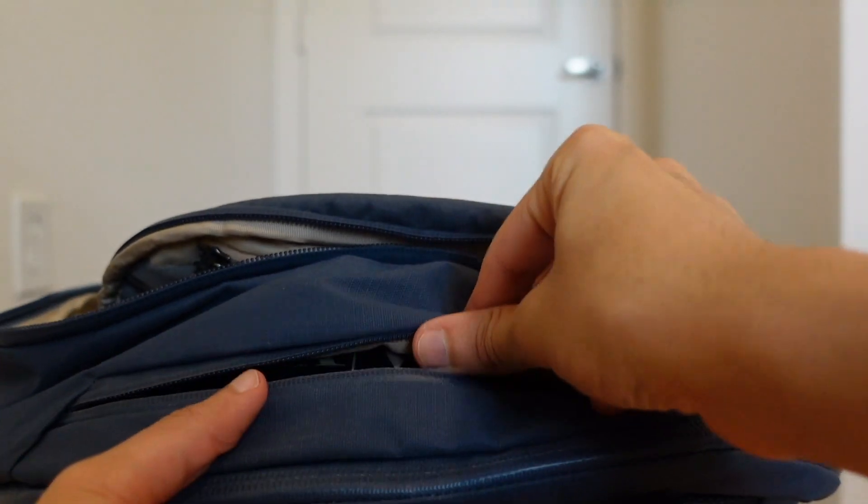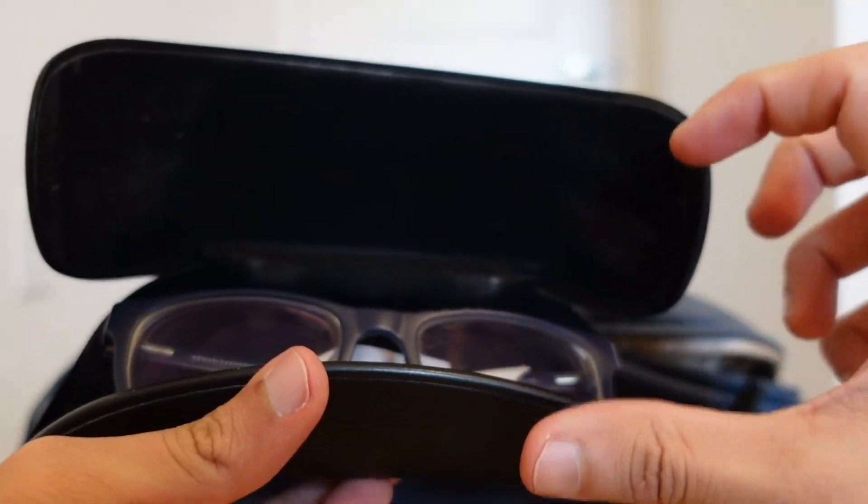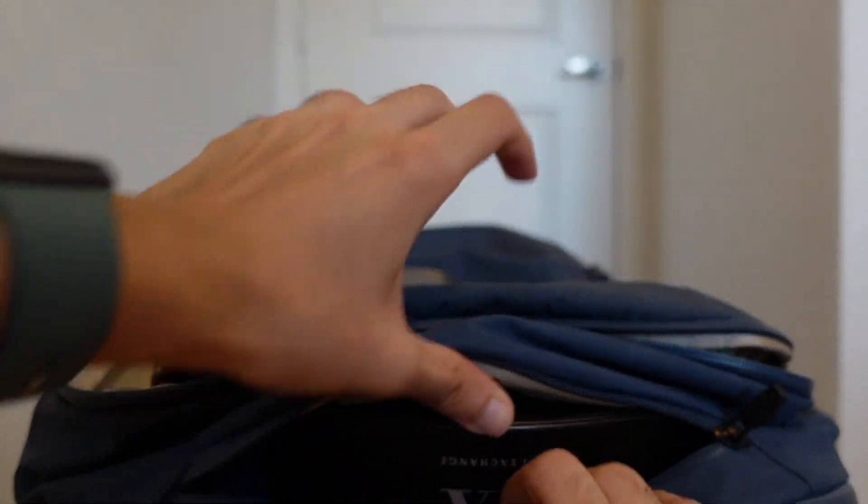I'm actually going to add a couple more pens in there because you can never have too many pens, and that will free up the pen space inside so I can put my Apple Pencil there — I also carry my iPad in here and there's plenty of room for all of that. There's also this compartment at the top that Bellroy says you can use for sunglasses; I use it for my regular glasses in their case, just in case my contacts fall out. You can keep sunglasses or anything you need easy access to in here as well.